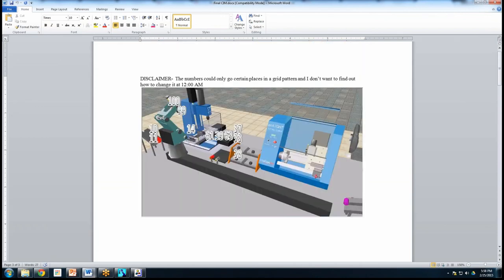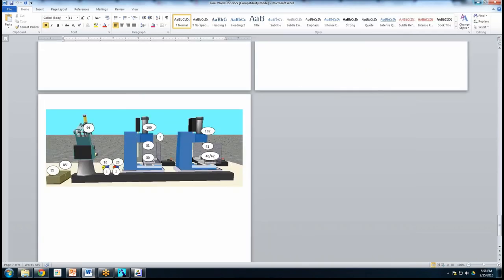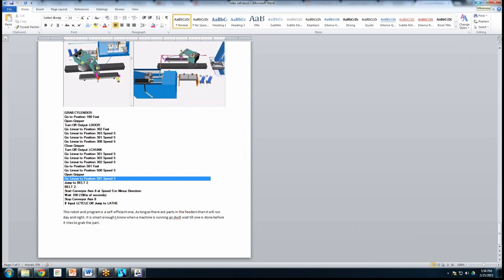Some students will have positions recorded but not the storyline yet — they need to go back because that's a big part of what I'm looking for. While I'm taking kids out to the mill, that's what mine are working on. They have a lot of fun going through and doing it all on their own, and once they get it done, they can keep adding stuff and make it really cool.